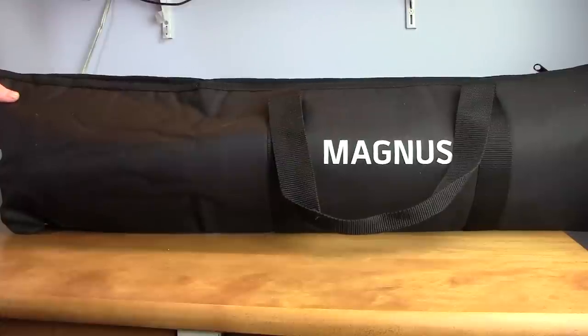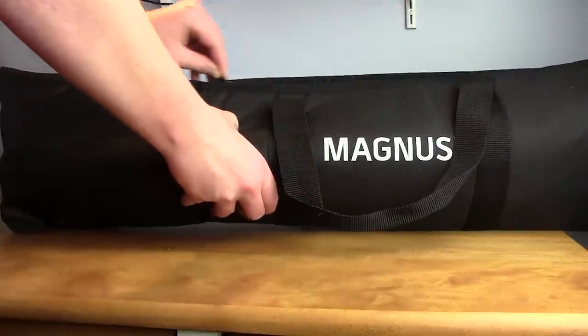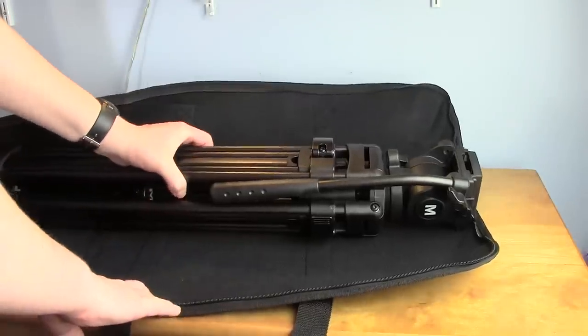I'll show you those features in a second, but first let's get the tripod out of the bag. The tripod comes with its own bag for easy storage and transport. Now that it's out of the bag, we'll talk about its many features.